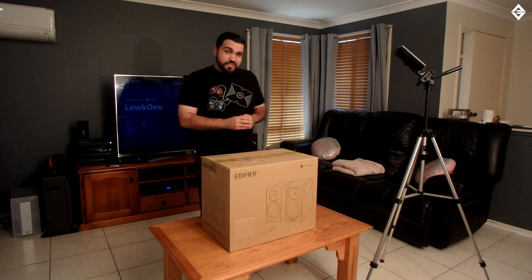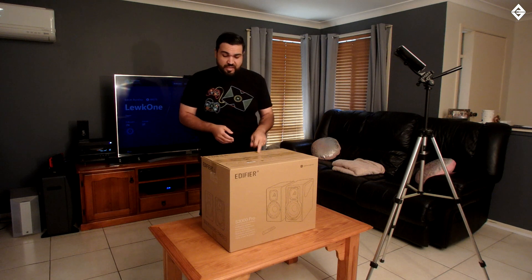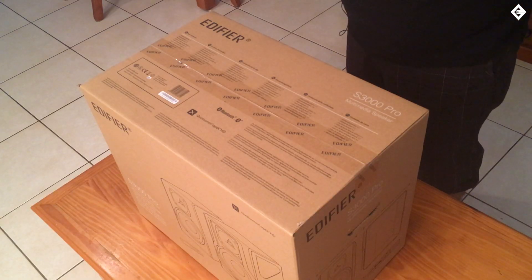G'day everyone, Lucas here from the Aussie Gamers Experience, and today I'll be doing an unboxing of the Edifier bookshelf speakers, the S3000 Pro.